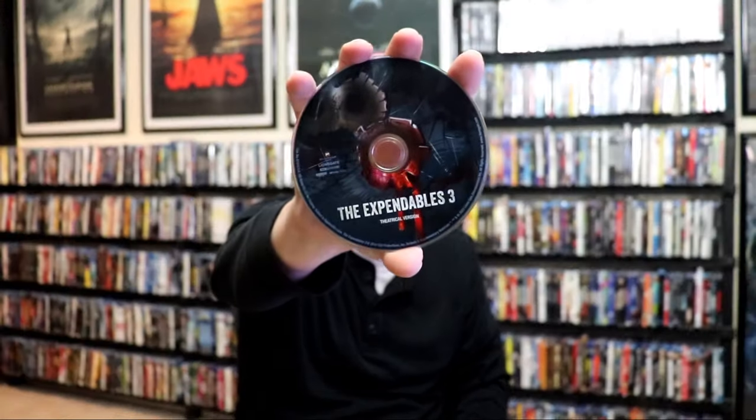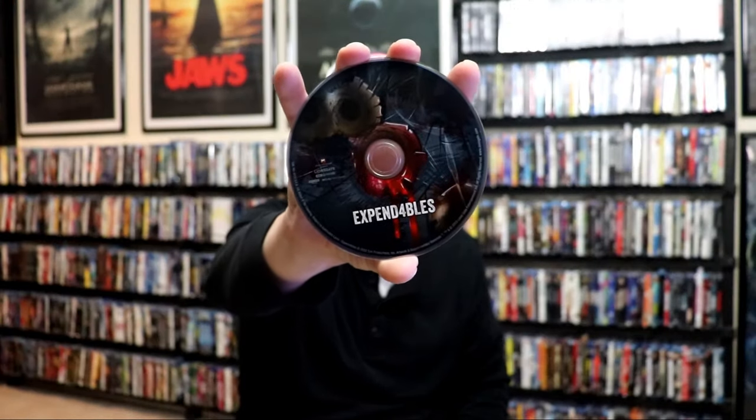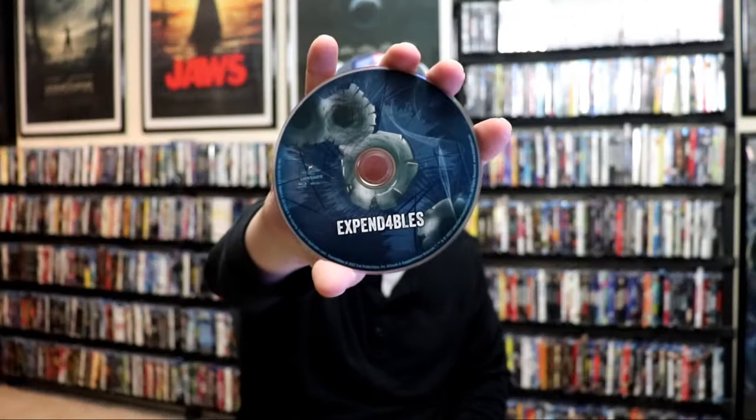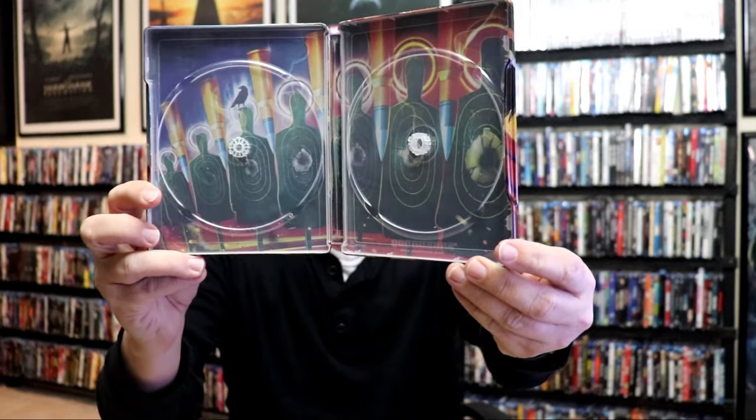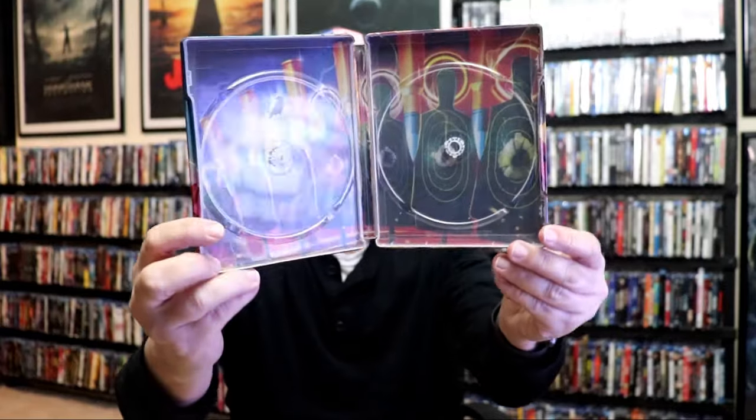On the right side we have Expendables 3: 4K and the Blu-ray. And we have Expendables 4: 4K and the Blu-ray. Kind of difficult to get these out. We do have some inside artwork. As you can tell, it does have the larger size hubs so that these stacked discs will stay in there pretty well.